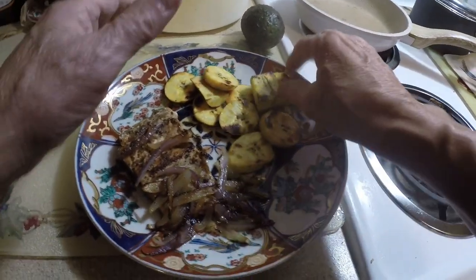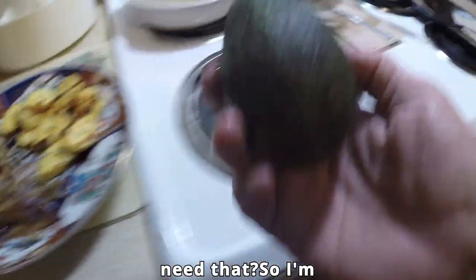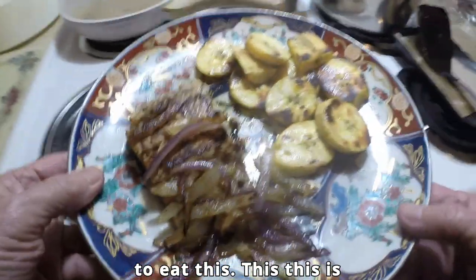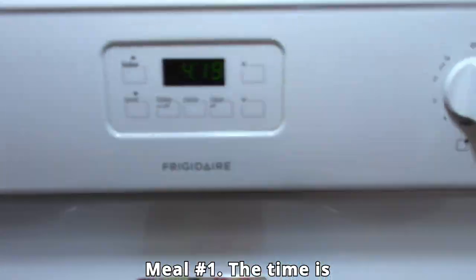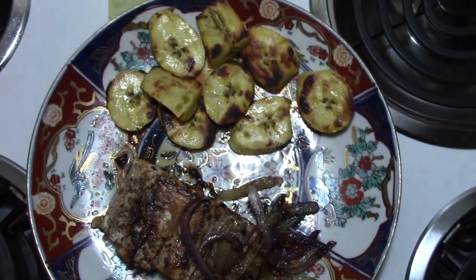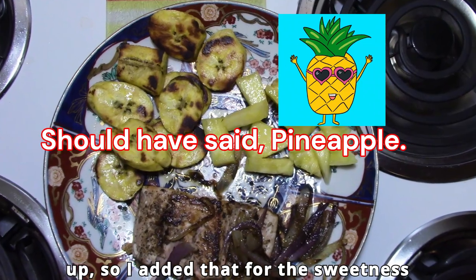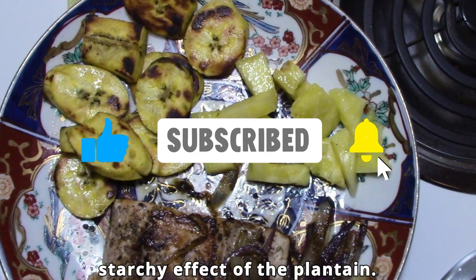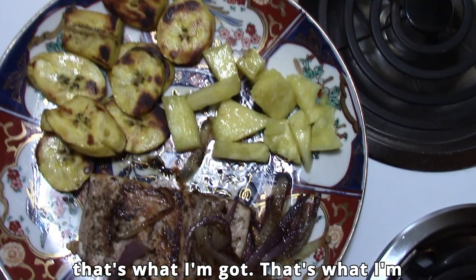I'm debating on whether that'll be enough or if I need more. I'm going to say I don't need this — I'm going to eat this. This is my meal. Meal number one. The time is 4:19. Believe it or not, that could be all I need. I remember I had plenty of coconut chunks already cut up, so I added that for the sweetness to counter the starchy effect of the plantain. That's what I've got, that's what I'm going to eat.